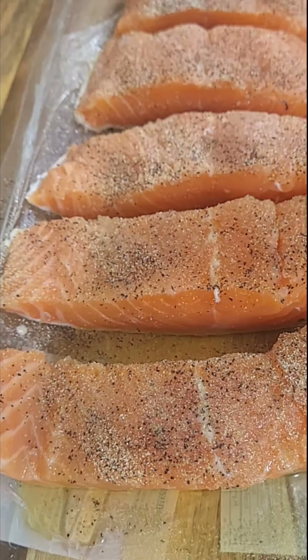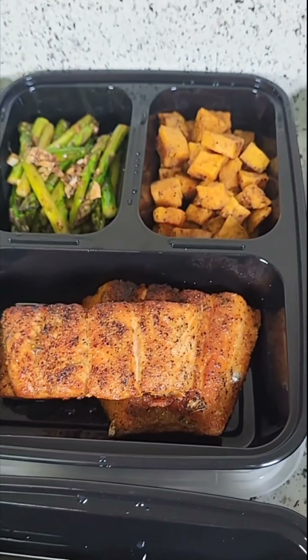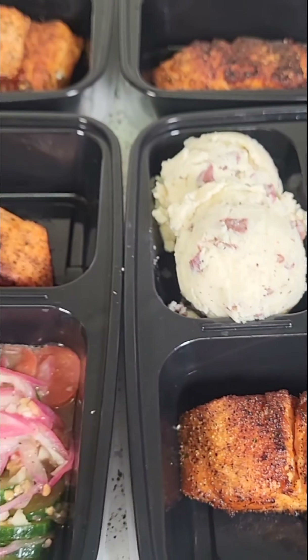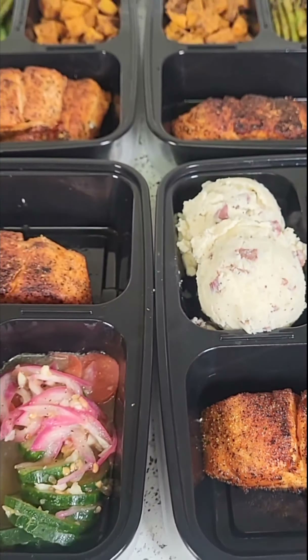Now I'm going to go ahead and plate these meal preps. I believe I had a total of 12 plates — sweet potatoes, cucumber salad, red skin parmesan mashed potatoes, salmon, chili lime chicken breast, asparagus, and chuck roast. I'm also adding a little more lemon juice on top of my salmon because salmon and lemon just go together. Everything is looking so good. I'm not going to drop exact measurements because this is meal prep and you can season it however you see fit. If you want to see more meal prep videos, leave a comment, like, share, and subscribe.